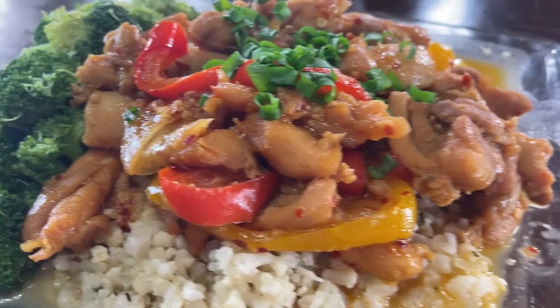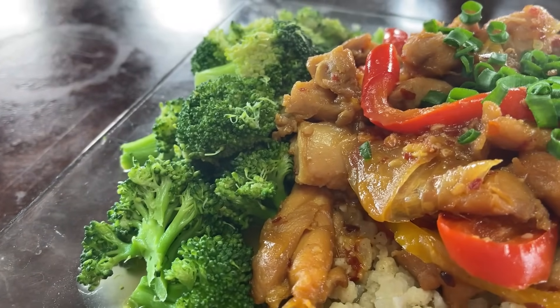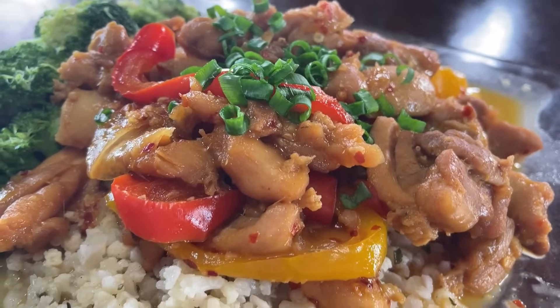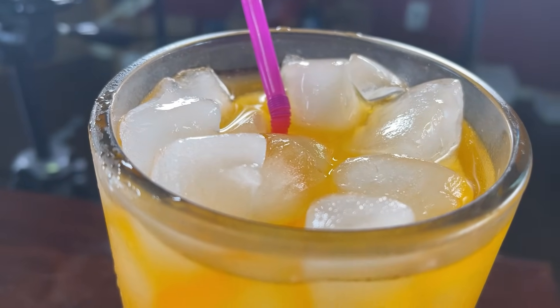We have some homemade chicken teriyaki, y'all. Look at that — with a side of beautiful broccoli. It's on top of some cauliflower rice. Yummy, freaking delicious. I'm drinking an orange-vanilla-flavored water, and y'all, it is about to go down.